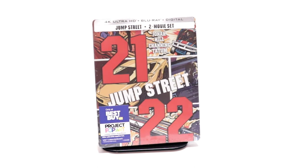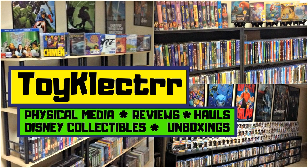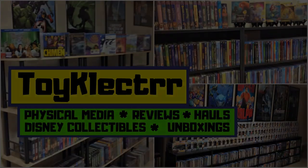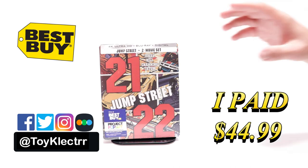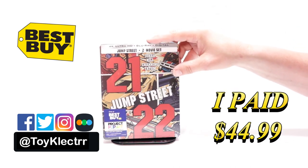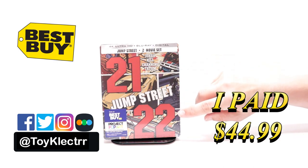Hey, Tony here. Today we're doing an unboxing of the Best Buy exclusive steelbook for 21 and 22 Jump Street. I purchased the Jump Street 2-movie set — this is a Best Buy exclusive steelbook featuring the 4K Ultra HD, the Blu-ray, and the digital. It contains 21 Jump Street and 22 Jump Street.